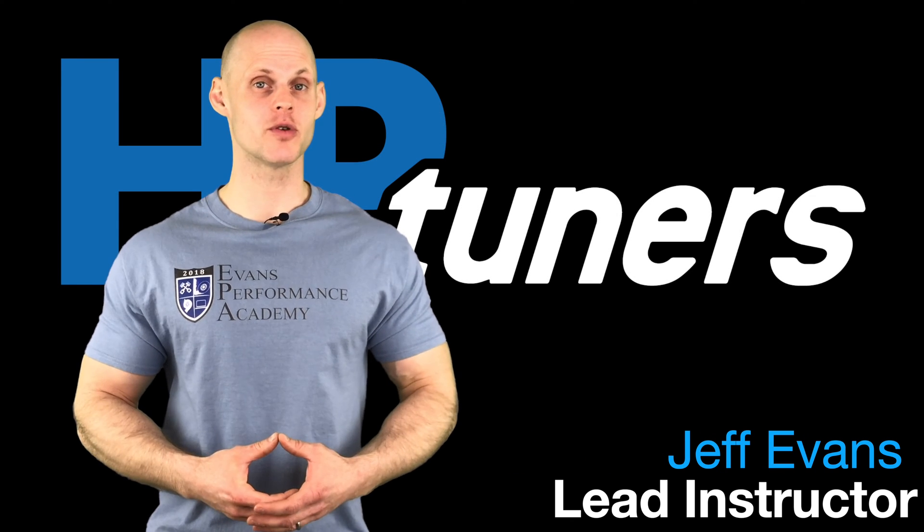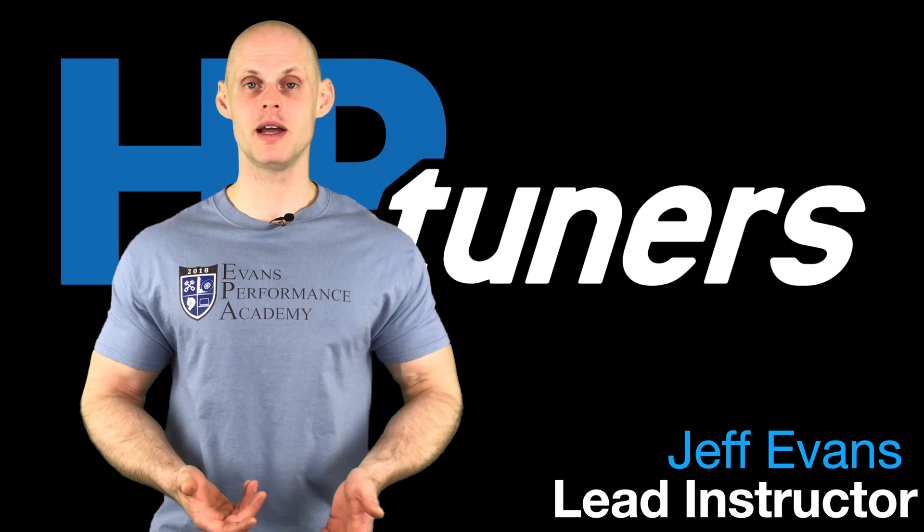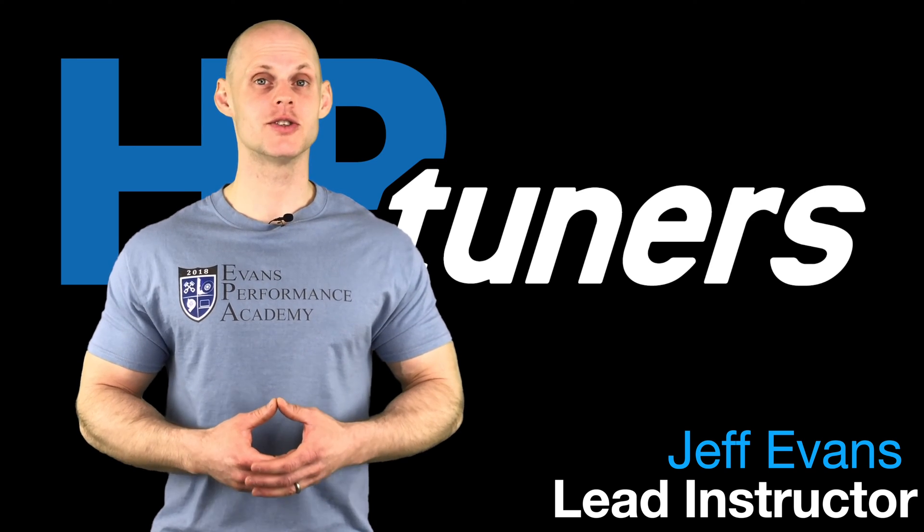Welcome to HB Tuner's GM Gen 4 Training Part 1. In this video, we're going to be taking a look at the three main PCM types we're going to be working with with this Gen 4 platform. We're going to have a lot to learn, so let's get started.